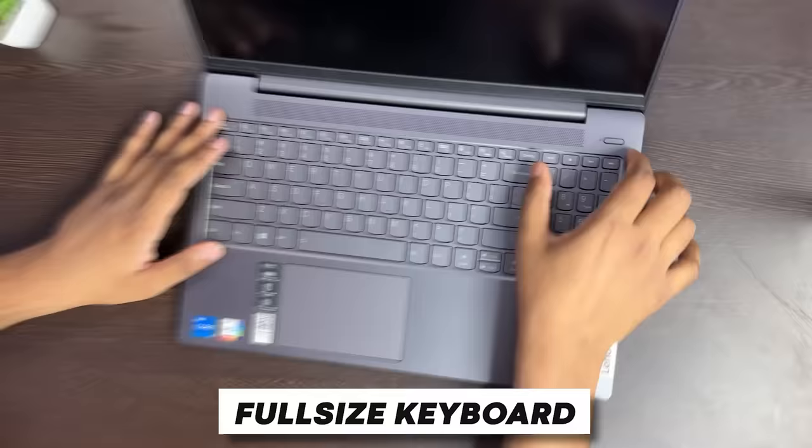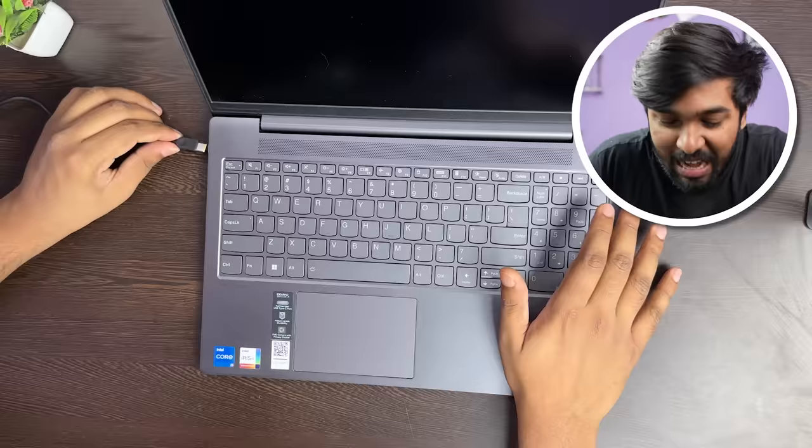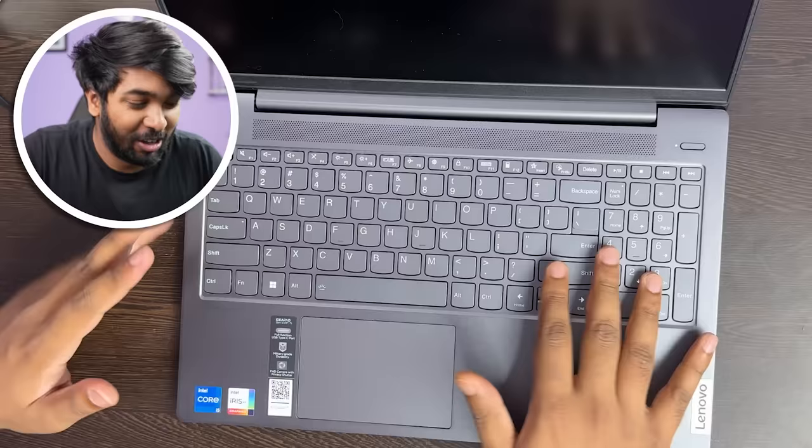You can use the side number keys as well. There is no charge on the laptop right now, so we plug in the Type-C charger to boot it up. The backlit keyboard is a good feature.